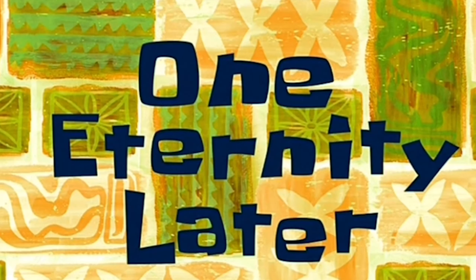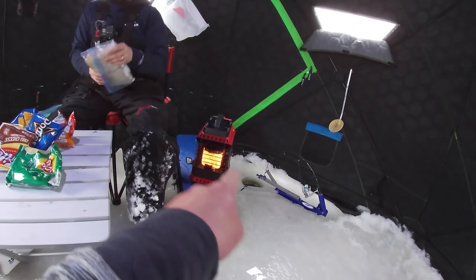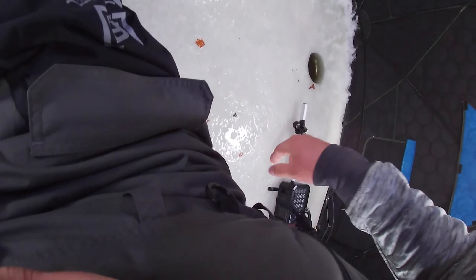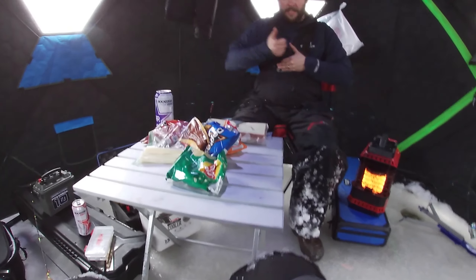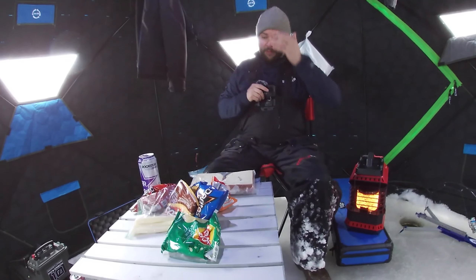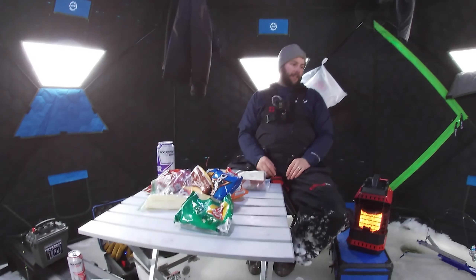We're gonna grab the live scope and dip on out - want to go catch some trout? Let's go! One eternity later, guys - we're living up in paradise. Jaw jacker there, jaw jacker there, heater there, Kyle there, and the jigging thingy-mabob right over there. We came back to the shack for a little while waiting, but we spent about 30 minutes out there and nothing was happening.